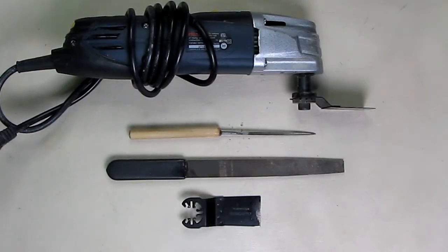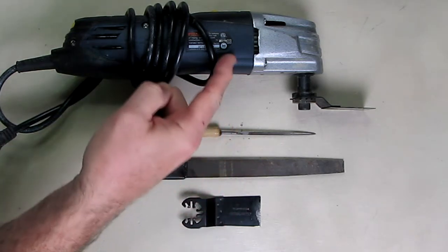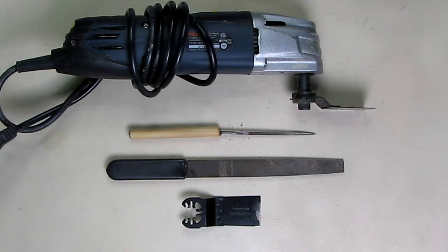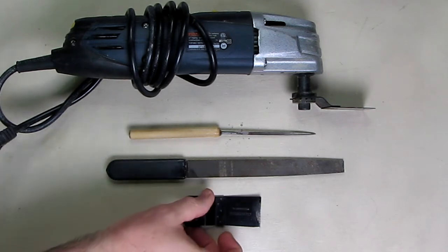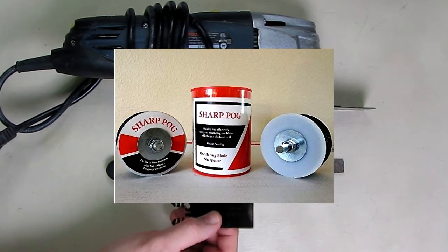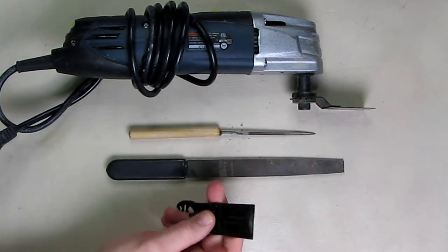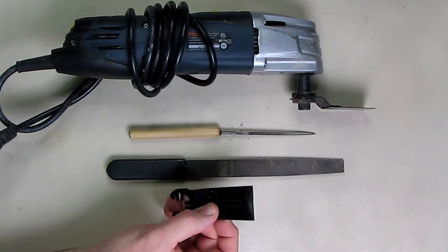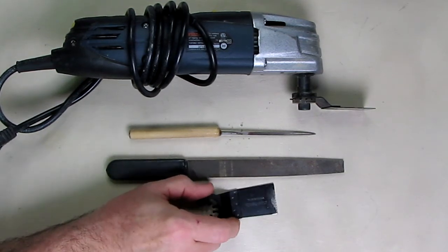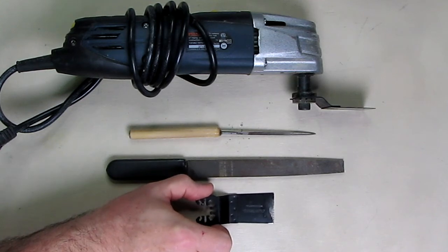Hello, this is Robert Veach. I'm going to show you a simple way to sharpen your oscillating saw blades or multi-tool blades. These blades can end up costing you a lot of money if you're using them often, and they tend to get dull really quickly. Here's a blade that's already dull, and I'm going to show you how poorly it cuts and a simple way to fix it — you can do this multiple times.